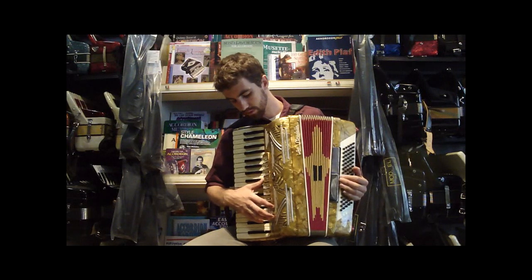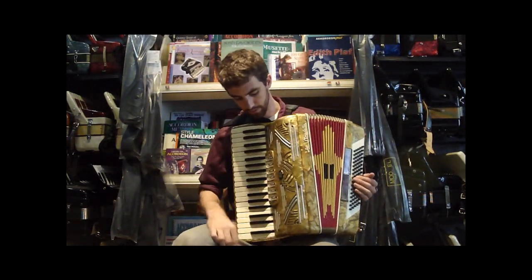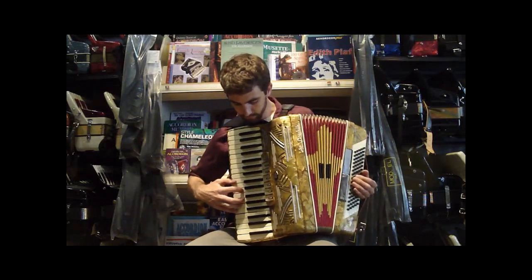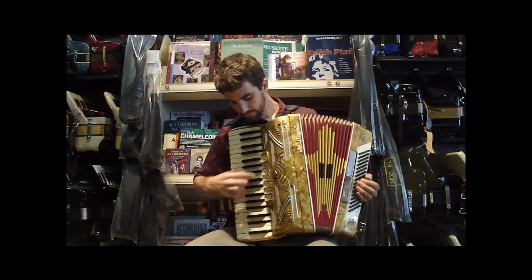Here we have seven registers. This is an LMM accordion, so it has a musette. First we have our clarinet, we have our violin, and our flute.